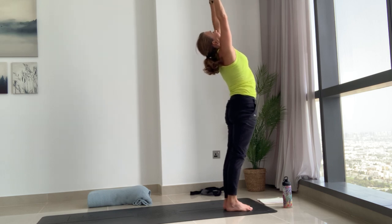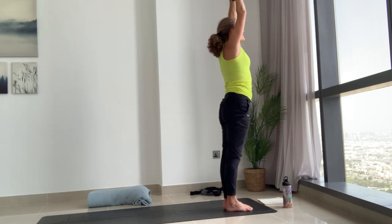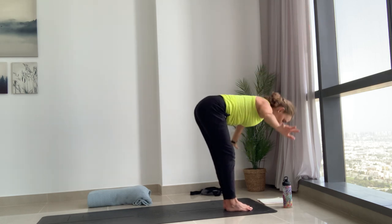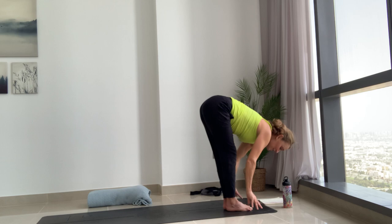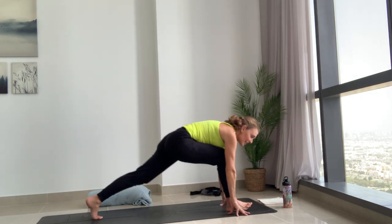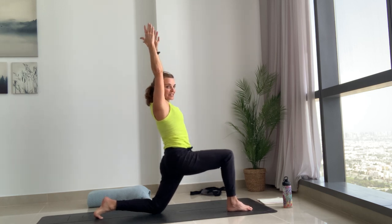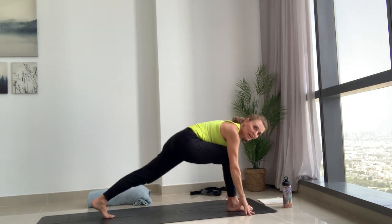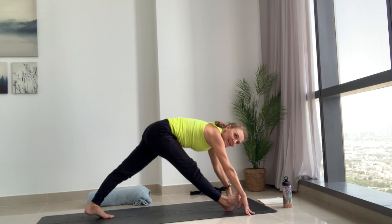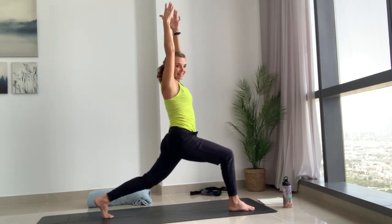Breathe out, press feet into the mat, the arms reach out all the way up, look up and stretch up — maybe a gentle standing backbend, think about lengthening the tailbone down. Come back to center and all the way back down again, folding as you exhale. Inhale halfway lift, and exhale this time left foot back, left knee down. Breathe in, the arms reach up, lengthen tailbone, hug low ribs, stretch up. Exhale both hands down, find that pyramid — straighten both knees, toes up or down.